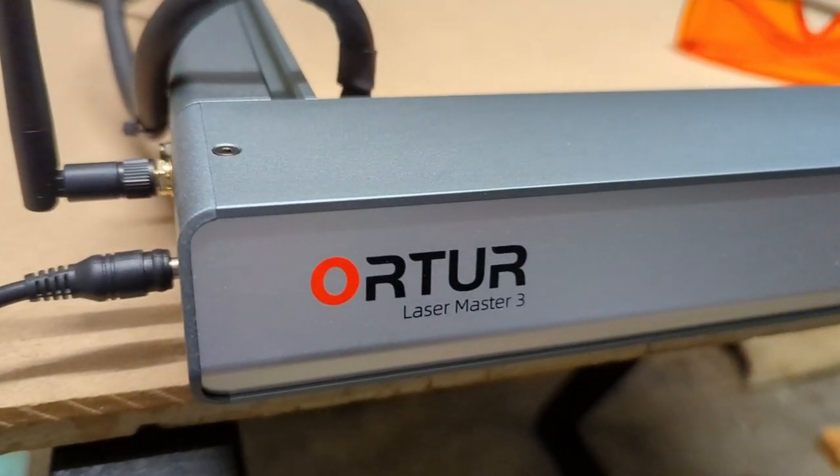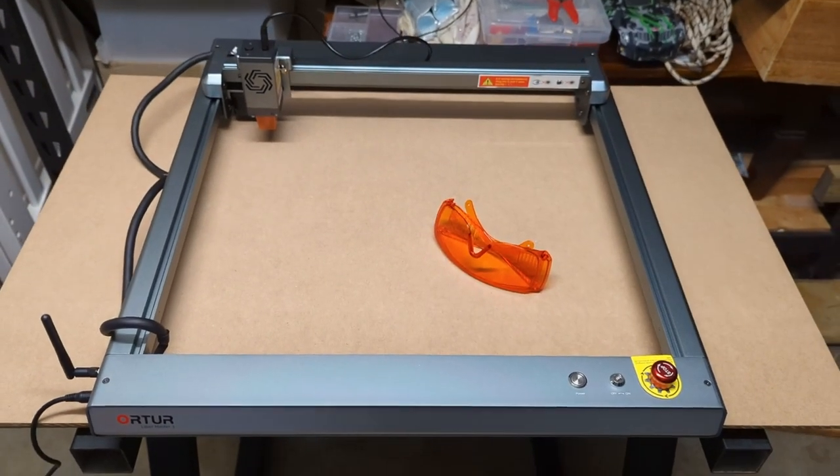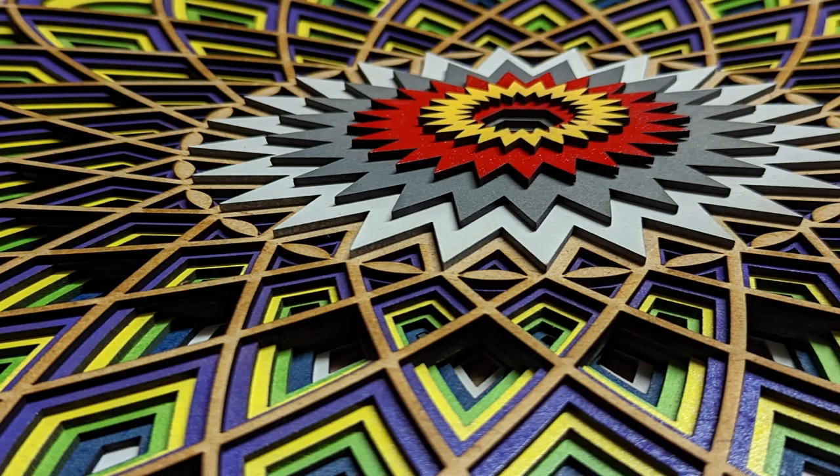G'day everyone and welcome back to the channel. This is RFD Hobby and my name is Sean. This is not a wargaming terrain tutorial today. I'm in the workshop at the moment but I am actually creating terrain as we speak. I have a sponsor for this week's video — Auteur. They have sent me their Laser Master 3 and it has been a blast so far. This video just shows off what a beginner can do in a matter of a couple of weeks. I hope you enjoy this one.